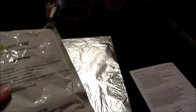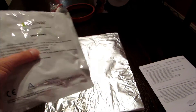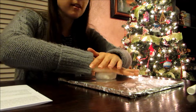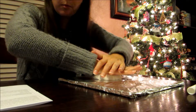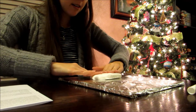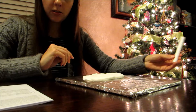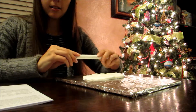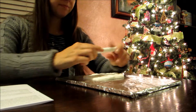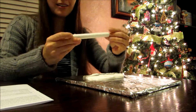Next we're supposed to knead the impression material for about two to three minutes. Then we're going to place our impression material on the foil-covered surface and try to flatten it into a rectangular shape. Then roll the impression material smooth and flat, making sure it's thick enough that your dog's paw print will leave an impression on it. This is the rolling pin that came in the package, by the way.